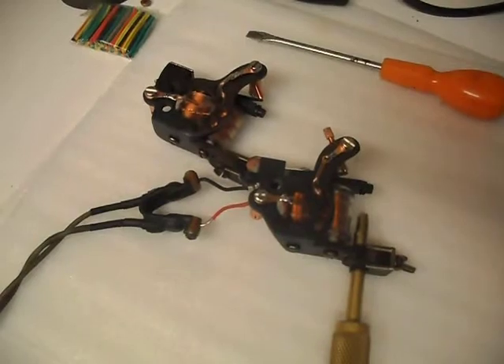So any coil machine can be changed for any function. Thanks for watching.